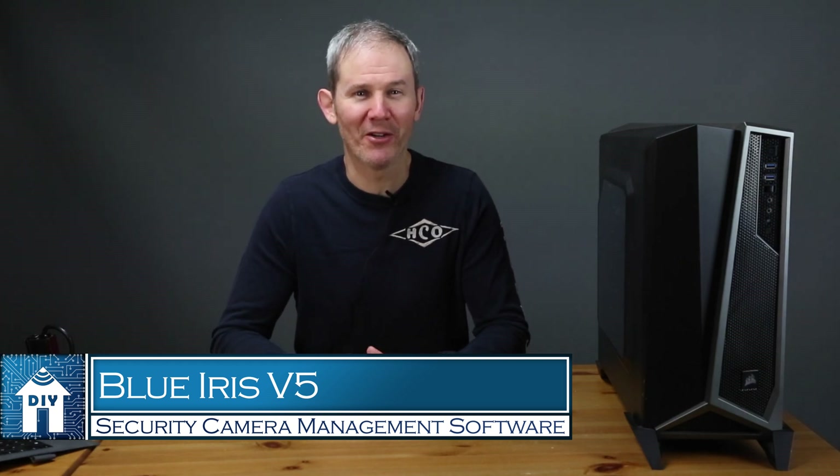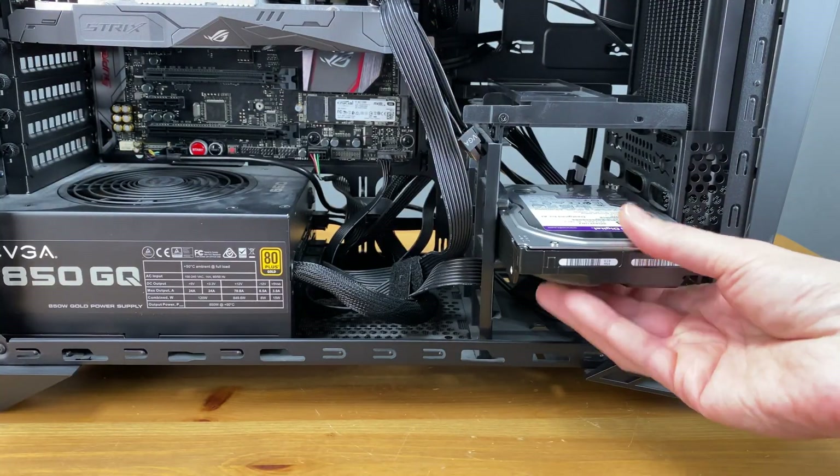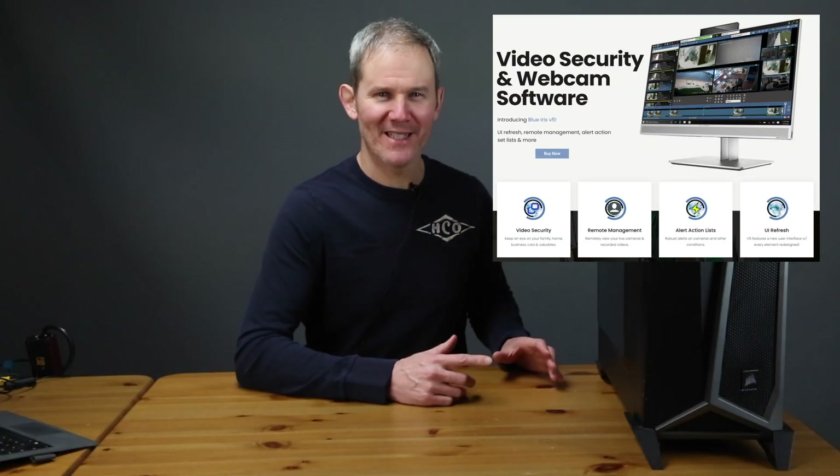Hey guys, today we are reviewing the specifications for my PC and making some hardware upgrades to prepare it for the install of the security camera video monitoring and recording software Blue Iris. We'll chat about the recommended specifications to run the software, check out my PC's hardware, and add a couple of new hard drives to manage and store the footage — yes, two new hard drives, one of which is high performance. As you may know, Blue Iris allows you to turn your PC into a powerful video surveillance system manager.